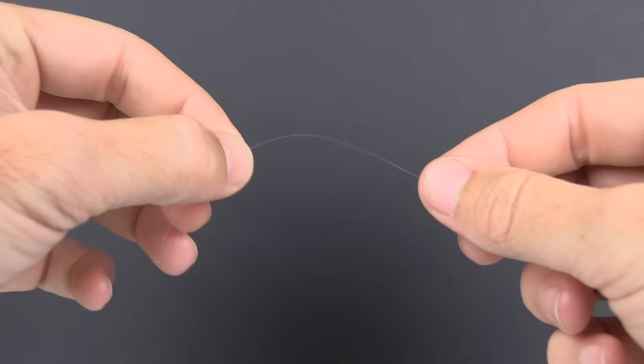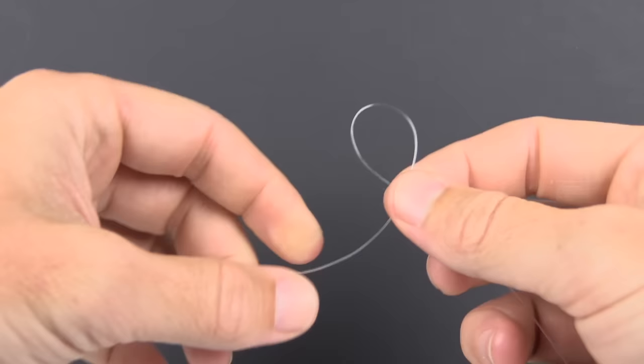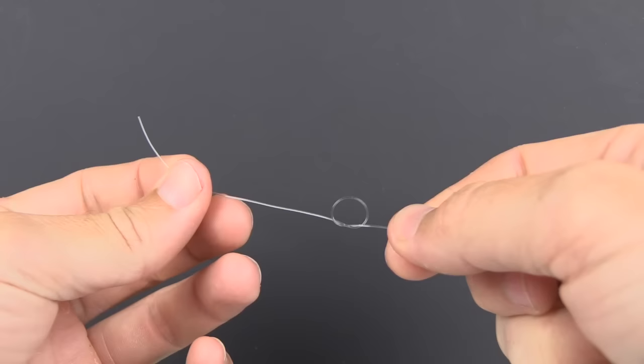The first step is to not even focus on the lure, but just put a simple overhand loop in the line. An overhand loop is basically just creating the most basic of all loops on the line. To make it as easy as possible, I recommend having about four inches or so of tag end going off to the left.